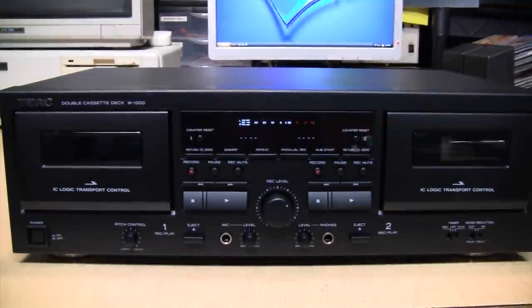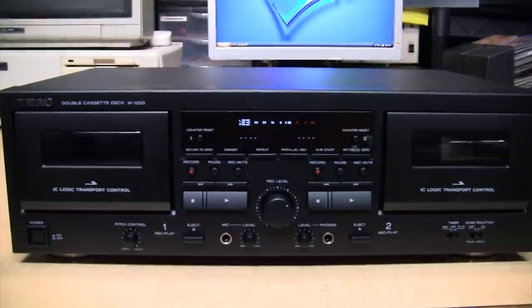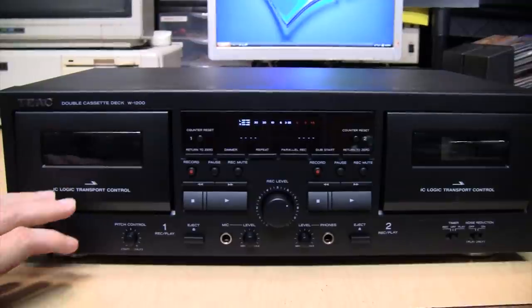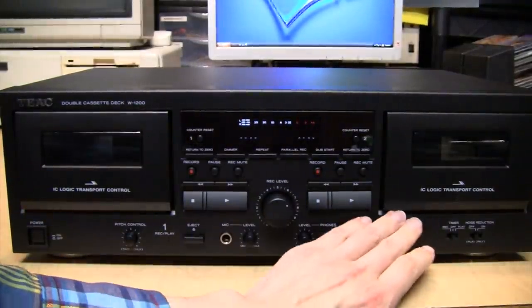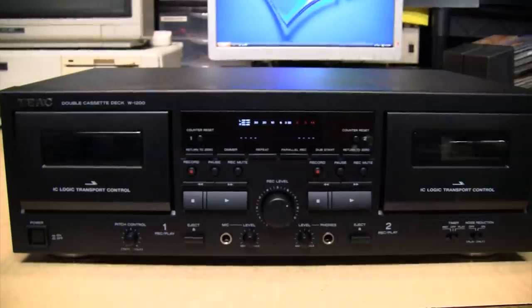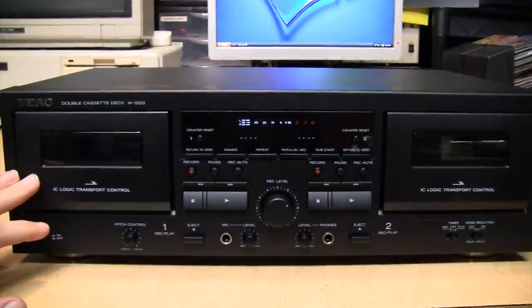When I got my new TEAC W1200 cassette deck and started testing it, I noticed that the left side deck had less wow and flutter than the right side deck. Both were better than TEAC's official specification, so I can't complain. But I wanted to find out the cause of the difference, so I opened it up and swapped the belts between the left and right side decks. Now the right side deck is the one with less wow and flutter, so clearly the belts play an important role in the performance of this deck.